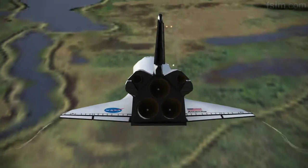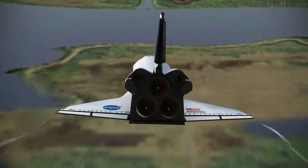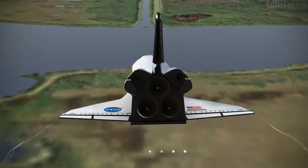2,000 pre-flare. The gear is armed. 1,000. 700.